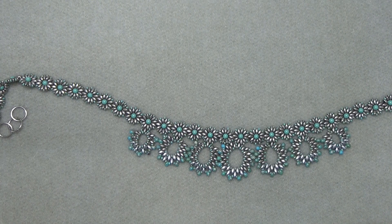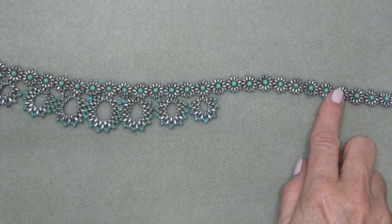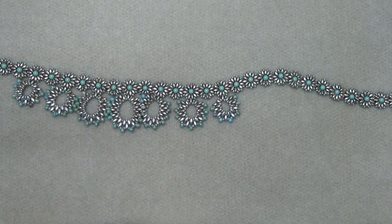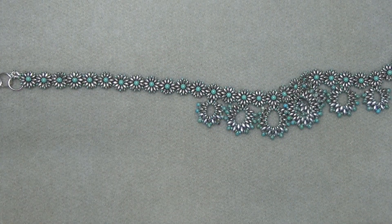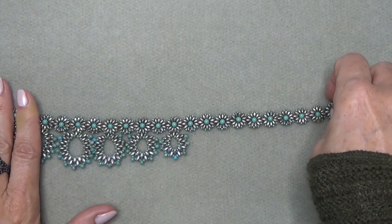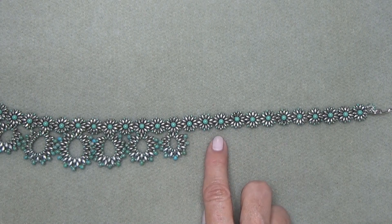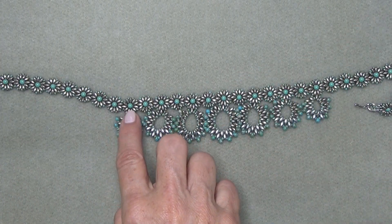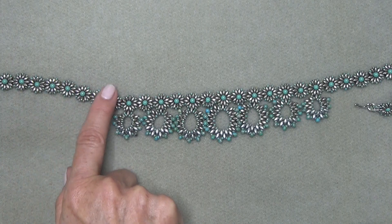For a 16-inch necklace, you'll have 33 complete units. Daisies 1 through 10 are plain with no bottom connector. Daisies 11 through 23 have the alternating bottom connector and no connector. Then daisies 24 through 33 are plain. For a 20-inch necklace, you'll need 41 units: daisies 1 through 14 are plain, daisies 15 through 27 have the alternating connections, and daisies 28 through 41 are plain.